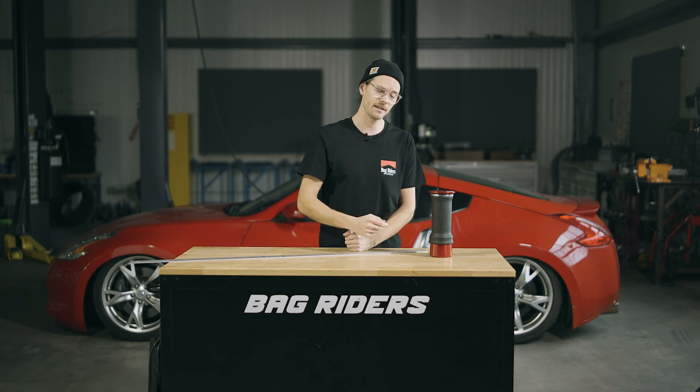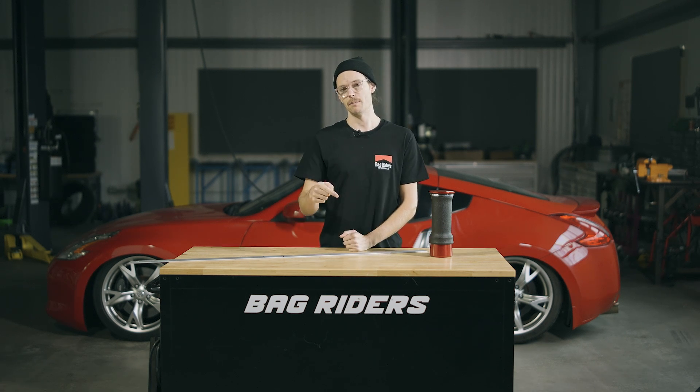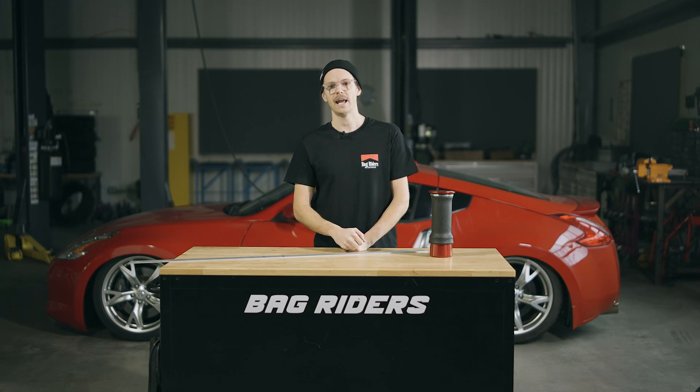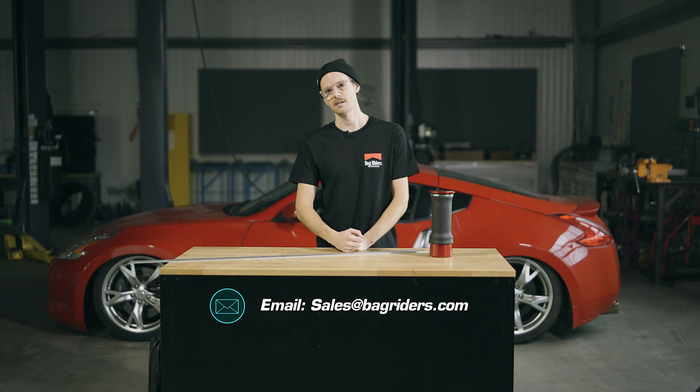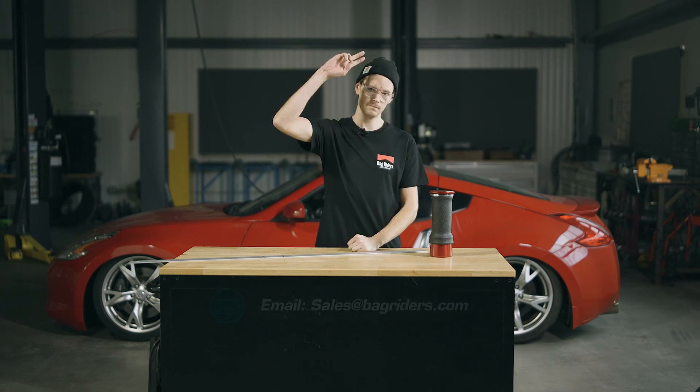If I've missed anything in this video or there's more you want to know about why people love or hate the rolling sleeve bag design, feel free to drop a comment below or reach out to us. We're always available on the chat feature on bagriders.com or you can email sales@bagriders.com. Peace out.